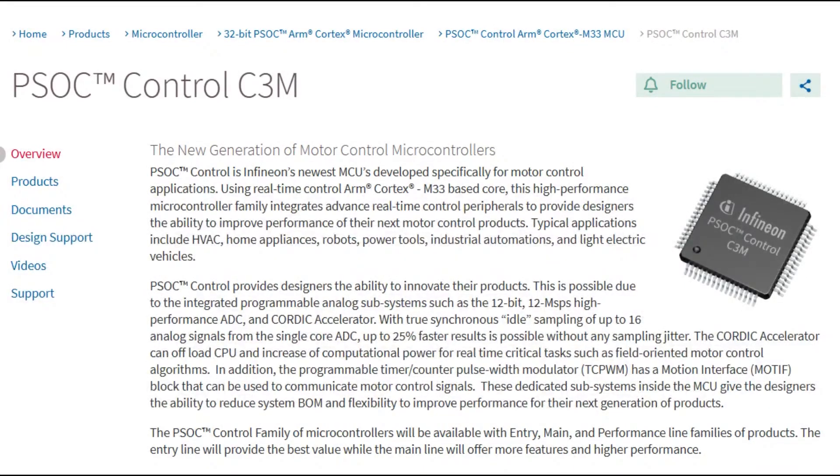This chip could do it. The PSOC Control series — PSOC stands for Programmable System on a Chip. It's a microcontroller, but it also has extras.